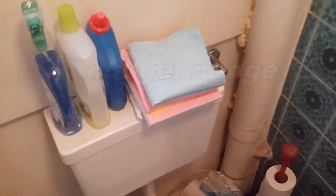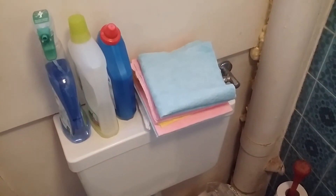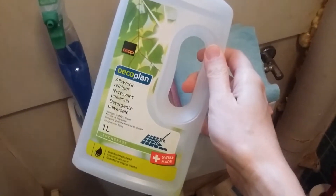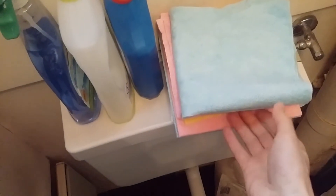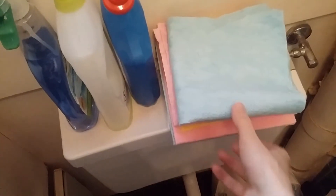Here is what we have — some cleaning agents I regularly use for the toilet anyway. And this is just a multipurpose cleaner. And here is a stack of those cloths. I think they are called fleece in German.